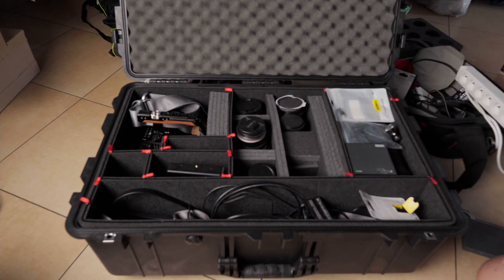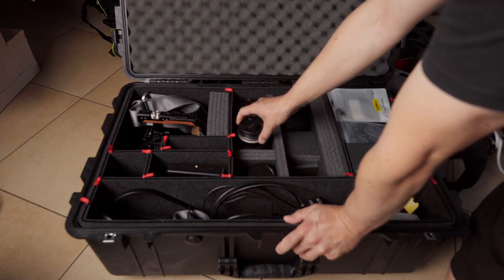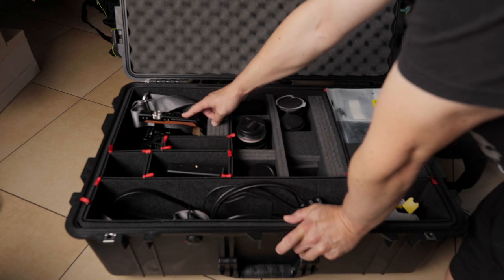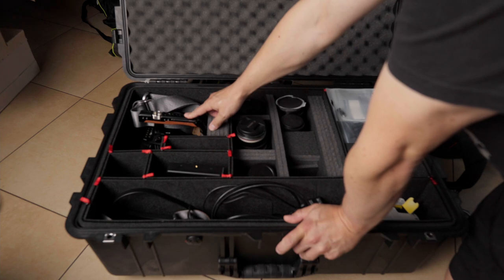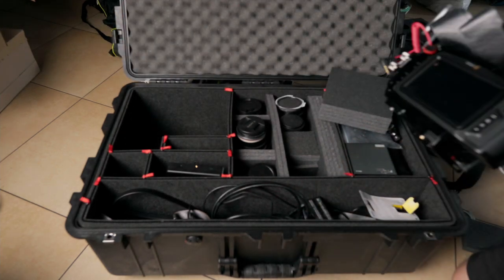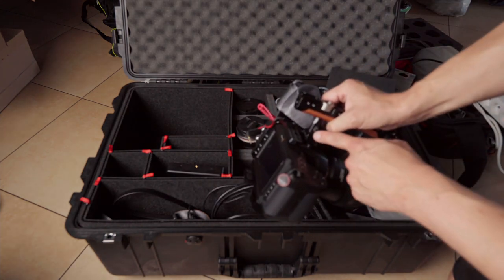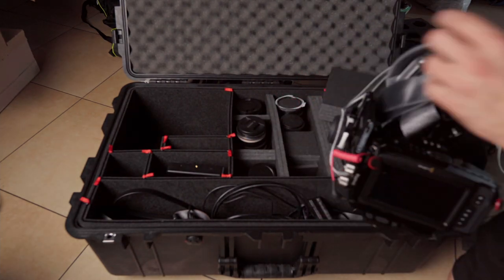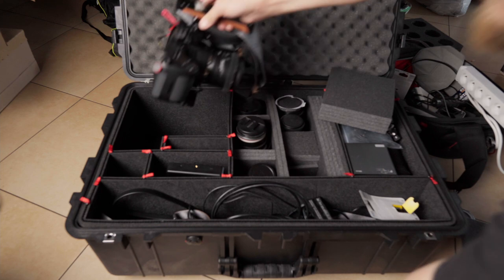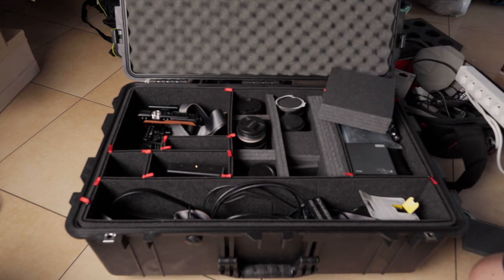Going back to the reasons: the Canon 70-200 f4 can stand upright here. Also, the most important reason was being able to put the Pocket 6K with the handle so I can just grab it and start shooting. I have to attach the battery, but that's like three seconds. If I had to screw the handle back on every time it would be really annoying. At the moment I've got my Pocket 6K rigged with the follow focus, drive, and handle, and I can put it here and when I'm driving I can just stop, open the case, grab the 6K, and start recording.